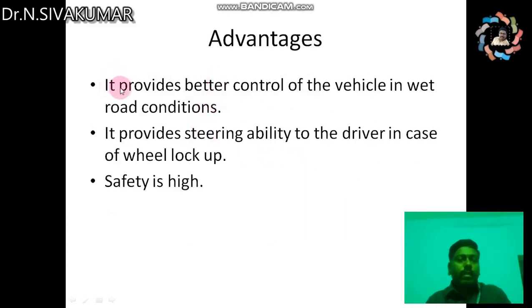The advantages of ABS are: it provides better control of the vehicle in wet road conditions, it provides steering ability to the driver in case of wheel lockup, and safety is high. If you are not using ABS, skidding and locking of wheels may cause accidents, but by using ABS these accidents can be prevented.